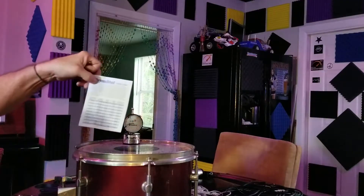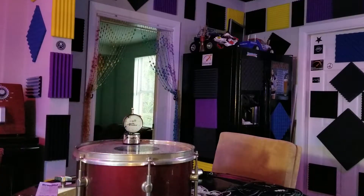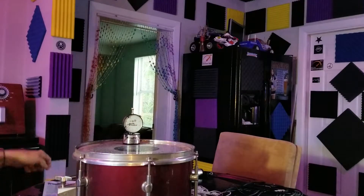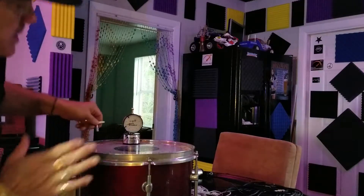You get a little chart that tells you what each drum is. You gotta measure across and the depth, then look up on your chart, and you can see what it's supposed to be tuned at on the top head.